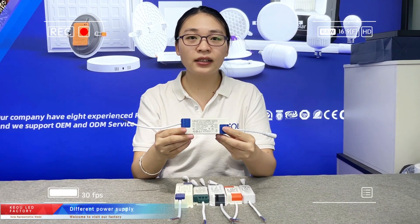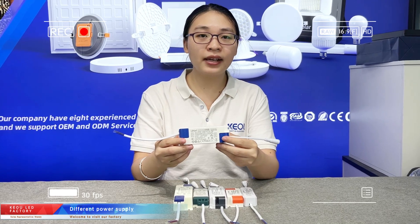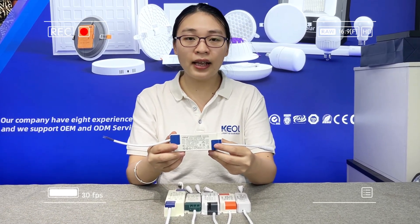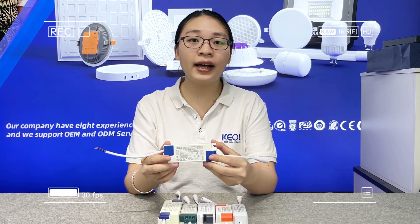Hello, my friend. This is Wendy from KO Lighting. Today I want to recommend you a different driver solution in our factory. As we know, different driver solutions have different prices.